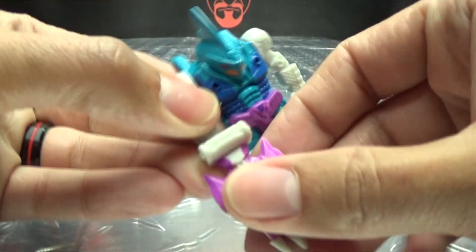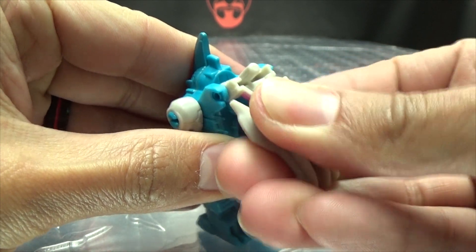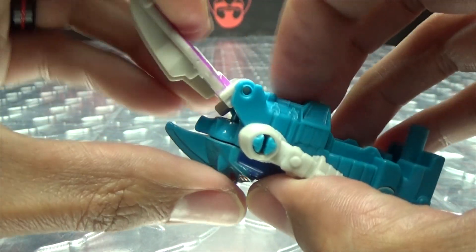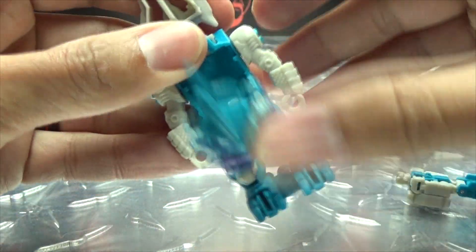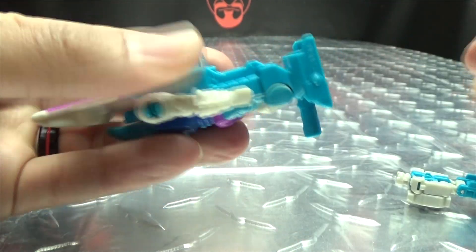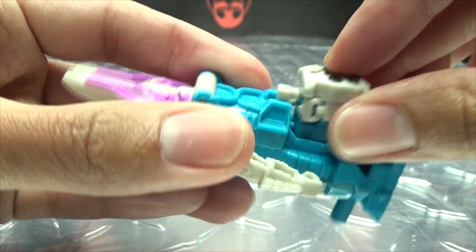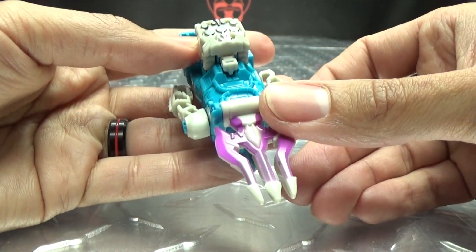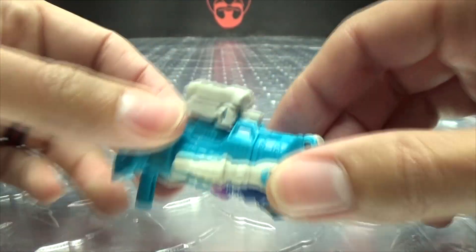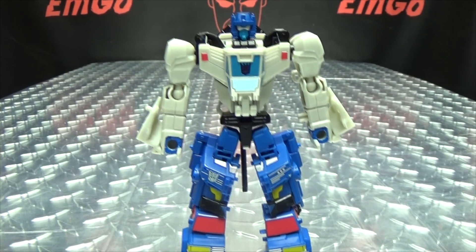Now of course he does have his weapon mode. To do that, remove his weapon and plug it back onto his back — just a little friction hinge, pops right back on. Bring the shell around, swoop it into place, remove the Prime Master, and flip down the handle. Take Alchemist Prime, fold him up, and peg him right in there. And there you have the weapon mode — a stabby stabby pokey pokey thing. Any figure with a 5mm port can hold it.